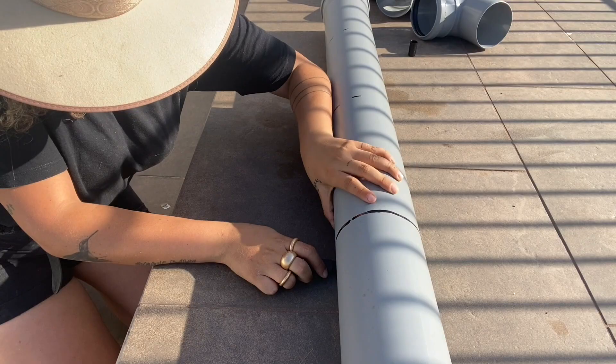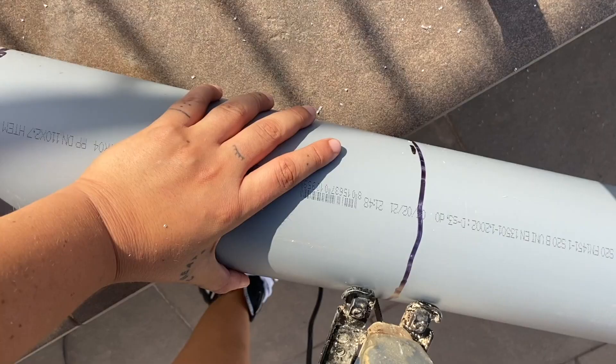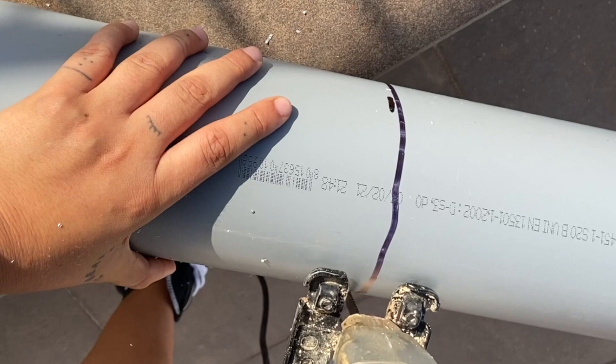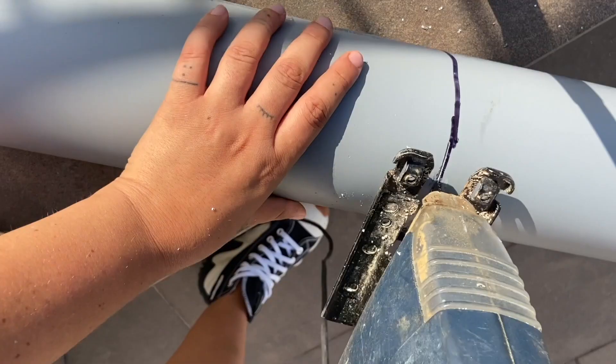A coffee table is normally around 40 centimeters tall, and that's why I calculated 40 minus 8 — the height of the curve — equals 32 centimeters, and that's what I marked all over the leg. To make a perfectly straight line, you just keep your marker still and turn the pipe on itself. That's how you know you're drawing a straight line without needing any complicated mechanism. To make the hole in the pipe, you make a little notch with the jigsaw on the side until you create a tiny hole in which you can put your blade inside.